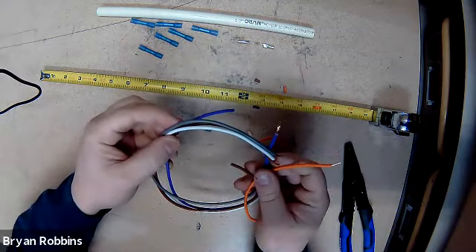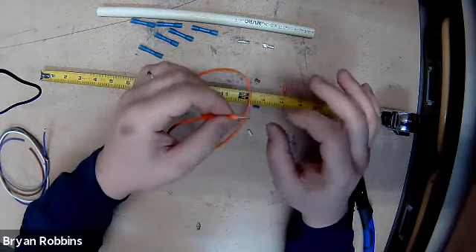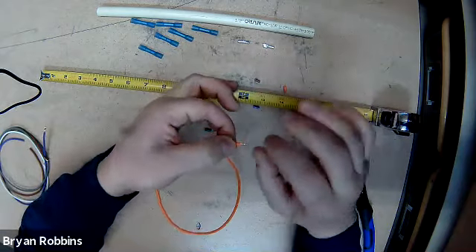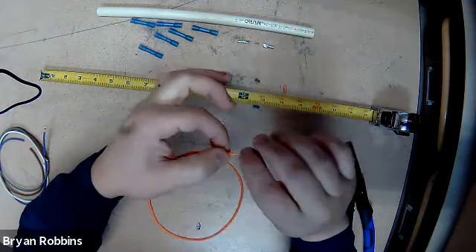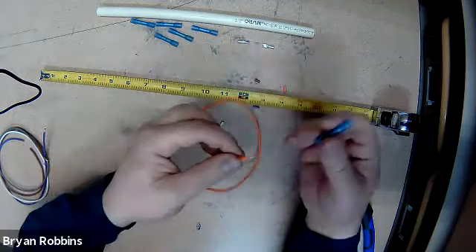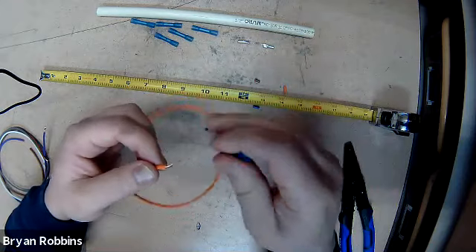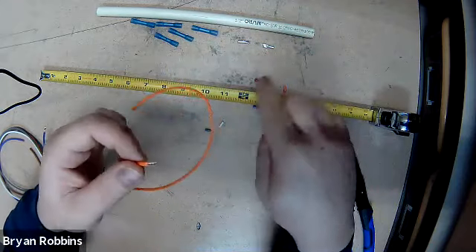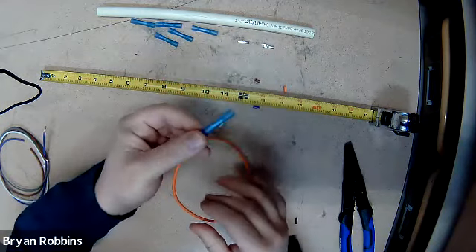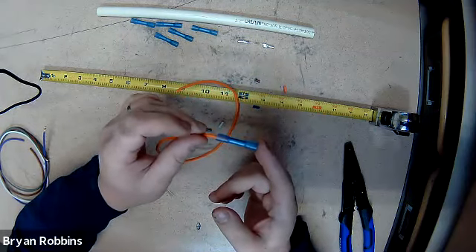Now we have five wires here with the insulation stripped off of one side. Now we're going to take and just grab onto the wire and twist it, just like so. That's going to make the wire a little bit easier to feed into our connector. We have these terminal connectors called butt connectors, and we're going to be using our wire tool to crimp these connectors onto the end of our wire. We'll just feed the wire all the way in, as far as it'll go, into the butt connector.